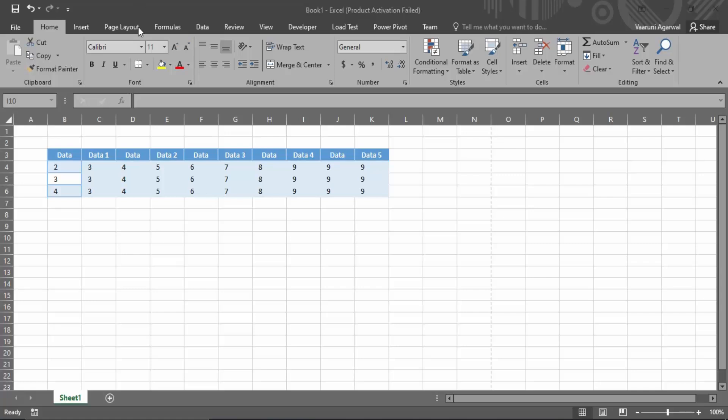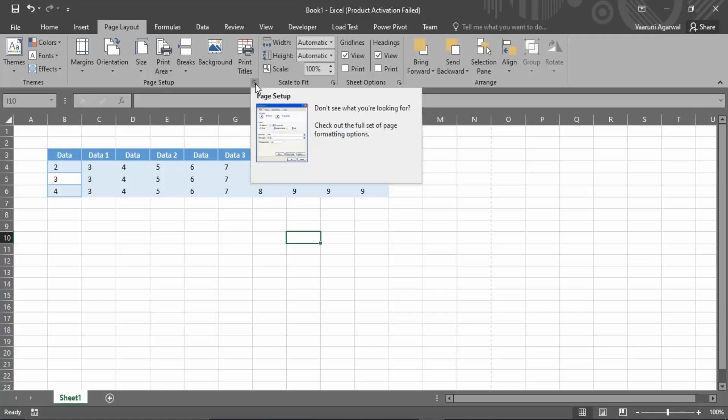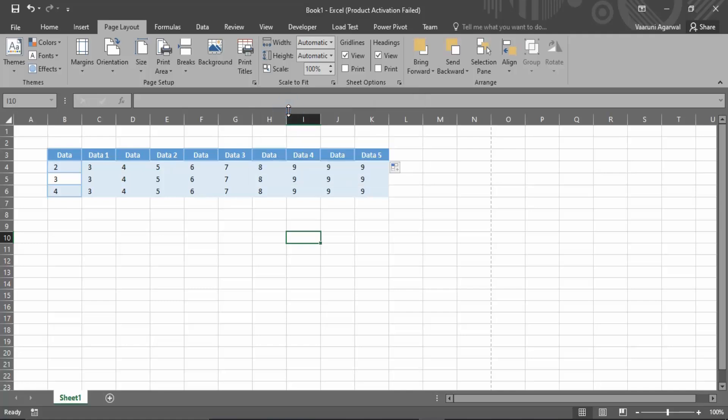We first have to set the page layout, so let's go to the Page Layout tab. In this Page Layout tab, go to the Page Setup group and click on the drop-down arrow, or hover over it. This gives you a Page Setup option — let's click into it because it provides some more options not present in the ribbon or the Page Setup group.